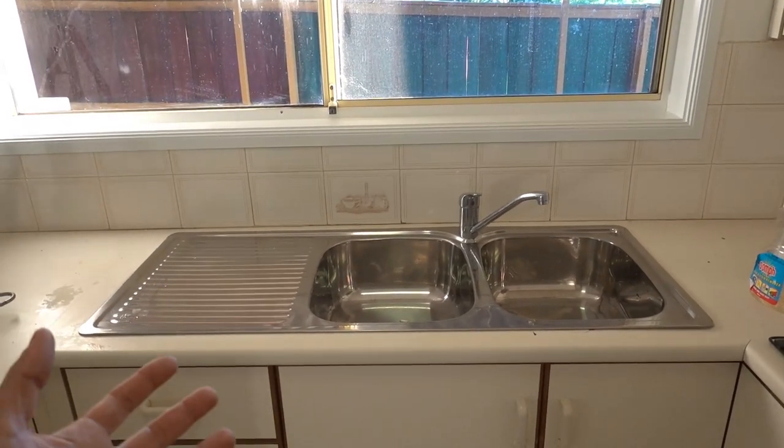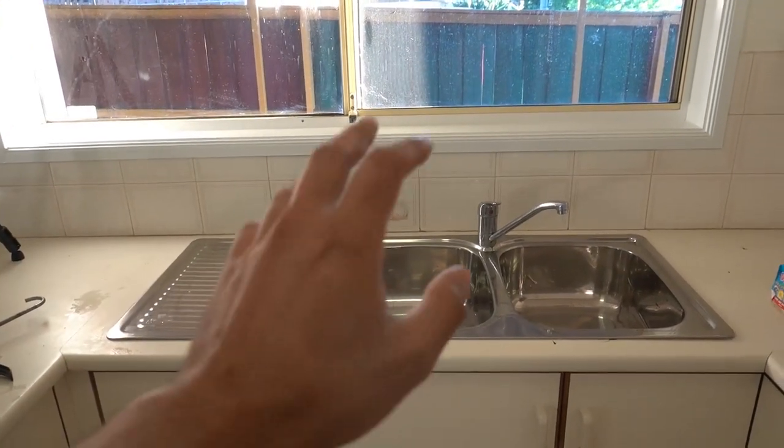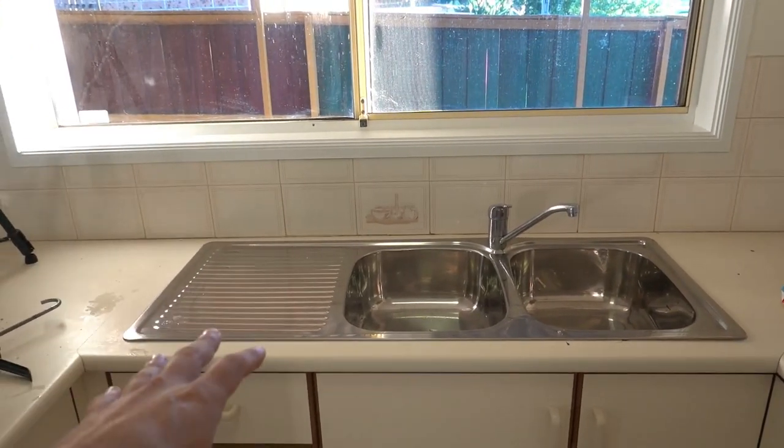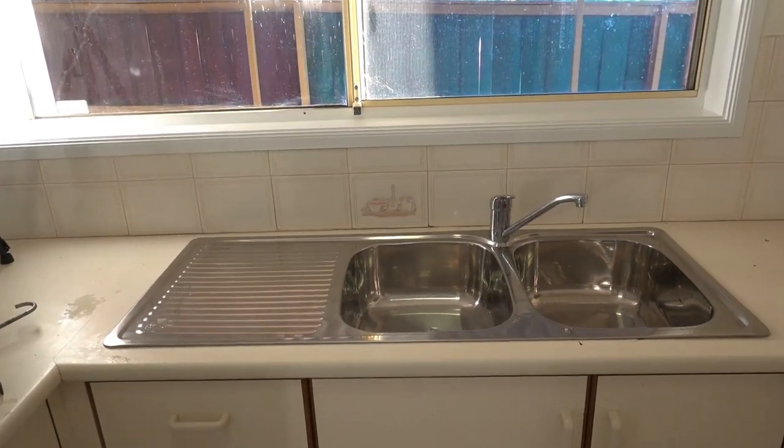And once that's done guys, we've got our new sink fully installed — pretty simple and straightforward. I've shown you step by step how to do the whole lot, whether it's a single bowl or a double bowl. As long as it's a top mount or drop-in sink the process is going to be basically exactly the same. Hopefully you guys have enjoyed the video and learned something new today. Get out there and give it a go yourself. As always, like, comment and subscribe. Until next time, I'm Bill, thanks for watching.